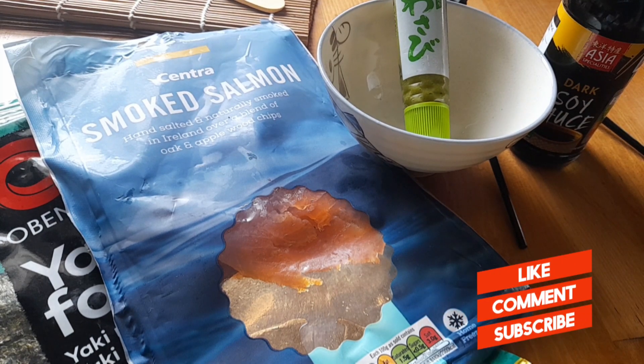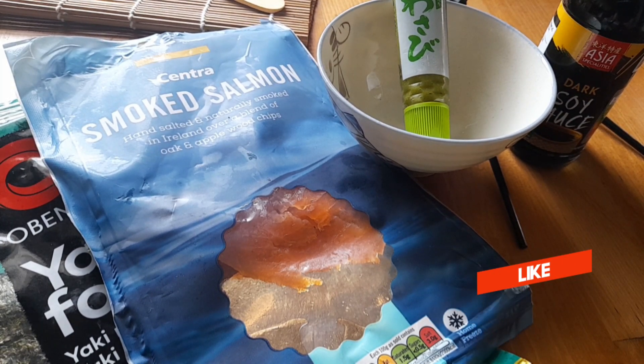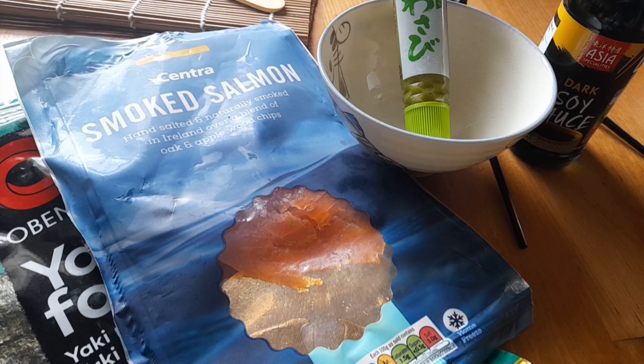Hi foodies, and back to another subscriber's recipe — this time from Anna Mae Carly Quinn. She wanted me to do sushi. I've only ever done sushi once before and I made a mess of it, so here goes the second time I've ever done it. I'm going to do salmon rolls, so let's get started.